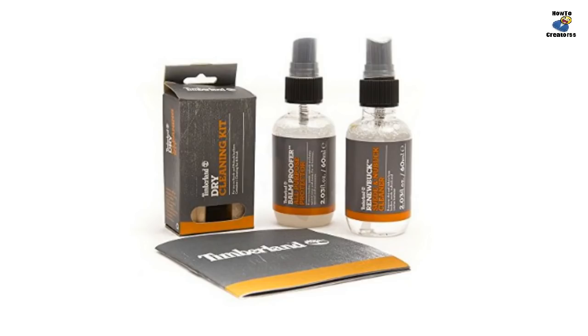The best way to get started is by purchasing an official Timberland product care kit. These kits were made especially for your Timberland boots. If you already have the cleaning kit, you can follow these steps to clean your suede Timberland boots.